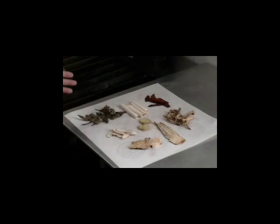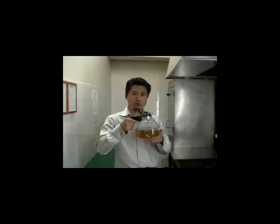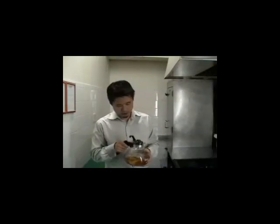Prescriptions that have starchy ingredients, such as Gegen and Shanyao, may require more water than formulas that do not have starchy ingredients. Once the water is in the pot, make sure it covers the herbs by at least one half to one inch. Now we are ready to cook the herbs.